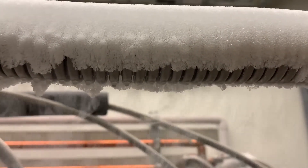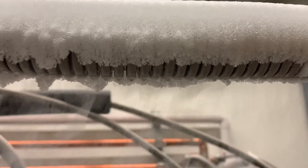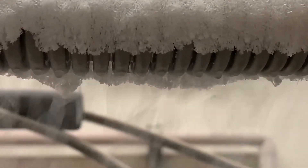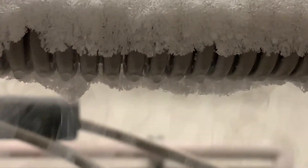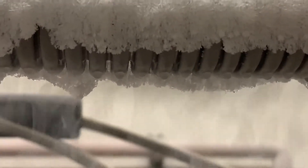Ok there we go, that's air condensing on the helium tube. Liquid air. Wow, look at that. It's just touching the tube and condensing to a liquid.